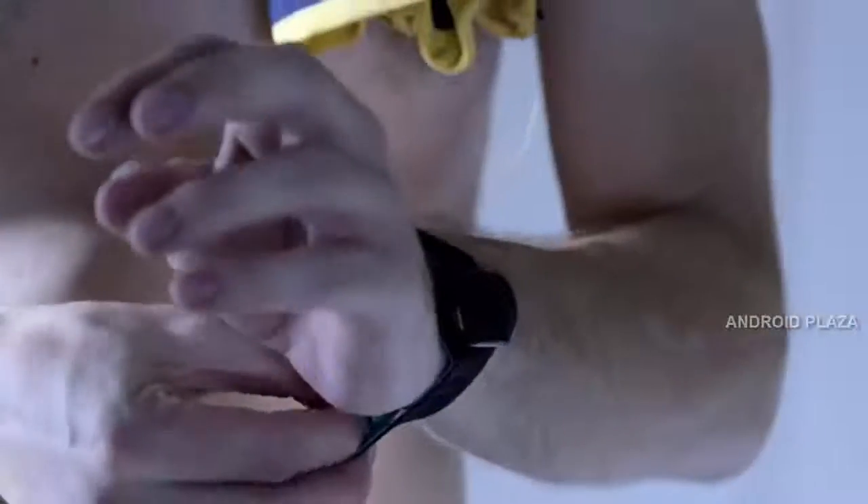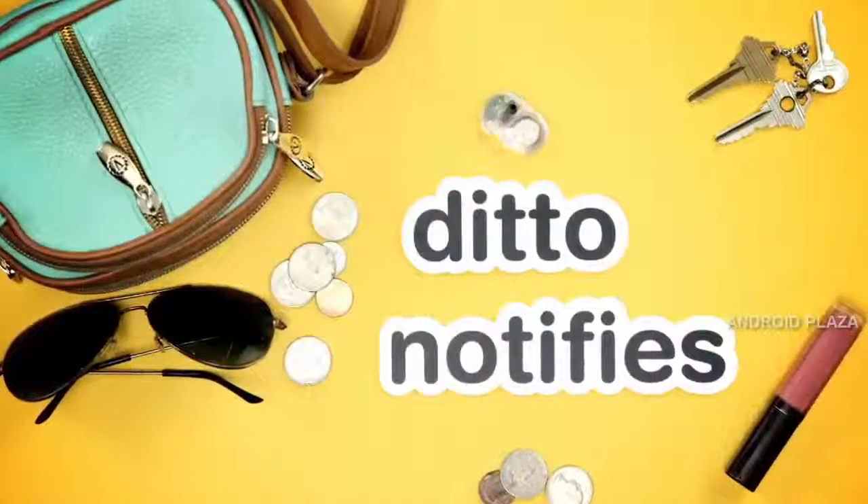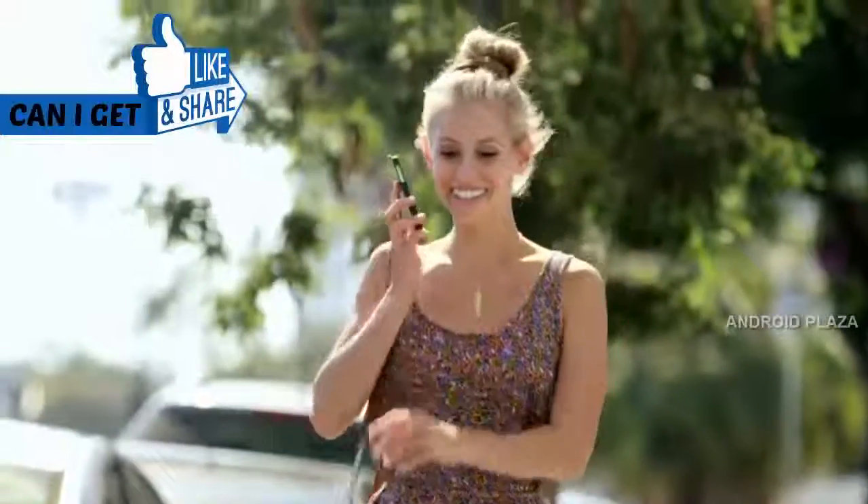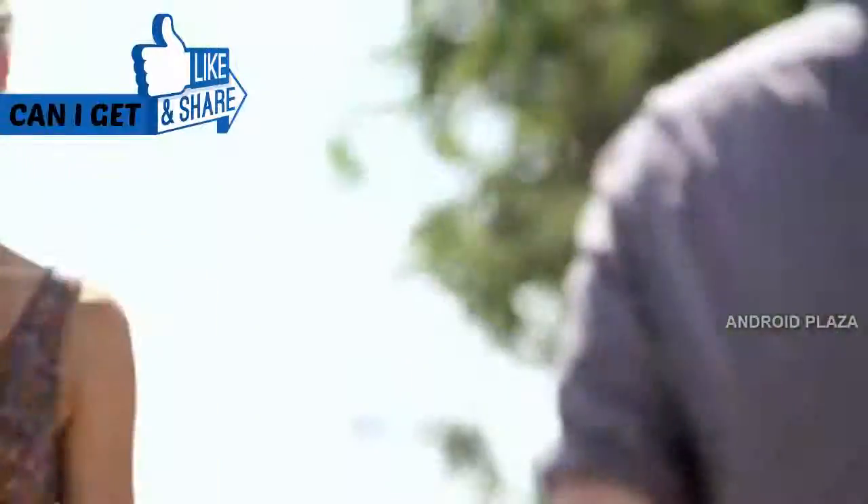Or wear it on its wristband. Just clip Ditto on in the morning and go live your life. Ditto will vibrate when you get calls, texts, emails, and other notifications that you've set as your favorites in the Ditto app. And you can customize the vibrations, so you'll know exactly when to check your phone.